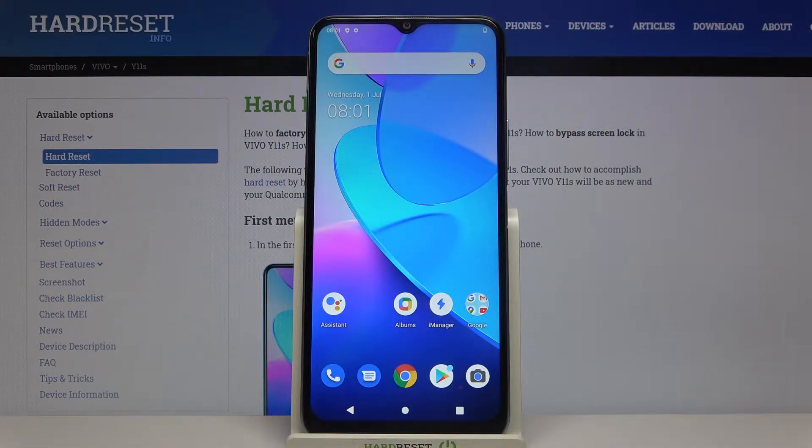Here I have Vivo Y11S and today I'm going to show you how to wipe cache from this device.